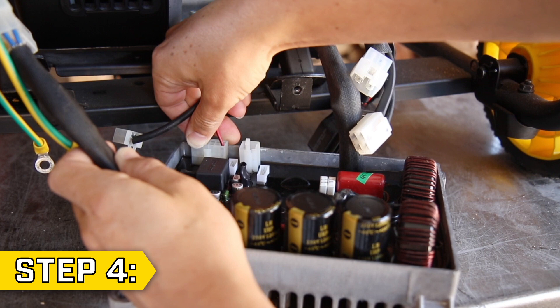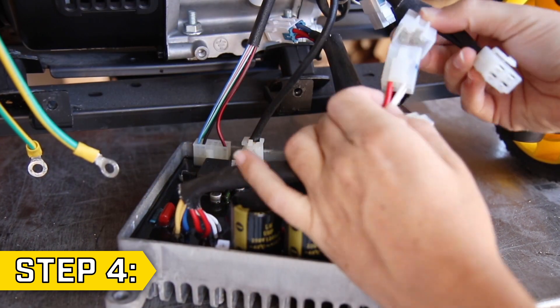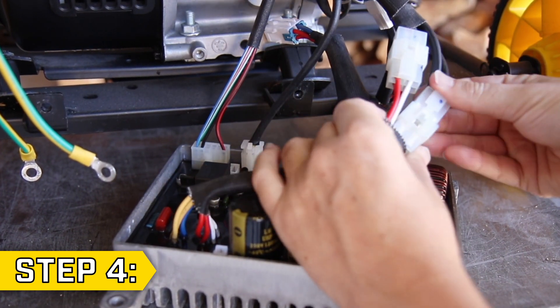Step 4. Take your new control unit and reconnect all wire connectors. Then lift the control unit back into position.